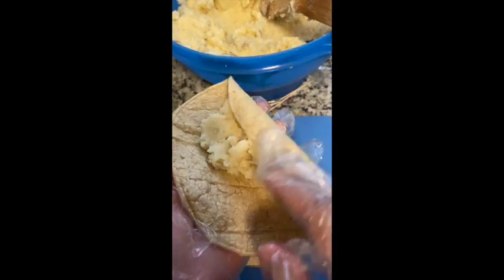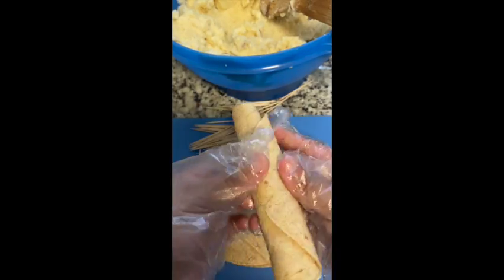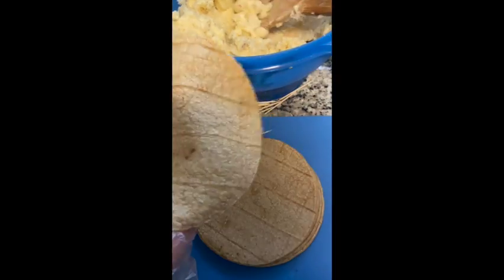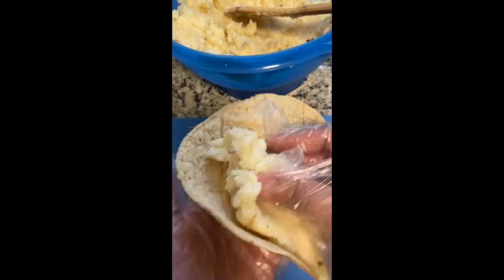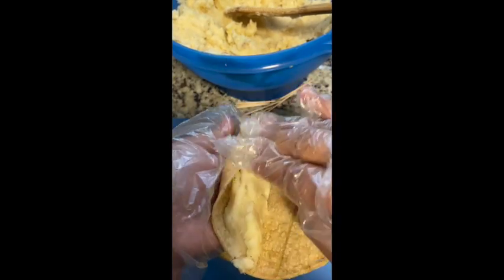Then you go ahead and add your toothpick to hold its shape. You can also stuff these flautas as thick or as thin as you want — I like mine a bit fat so I roll them thicker. Just keep in mind: the thicker you roll them, the longer they take to cook, and the thinner you roll them, the shorter the cook time.